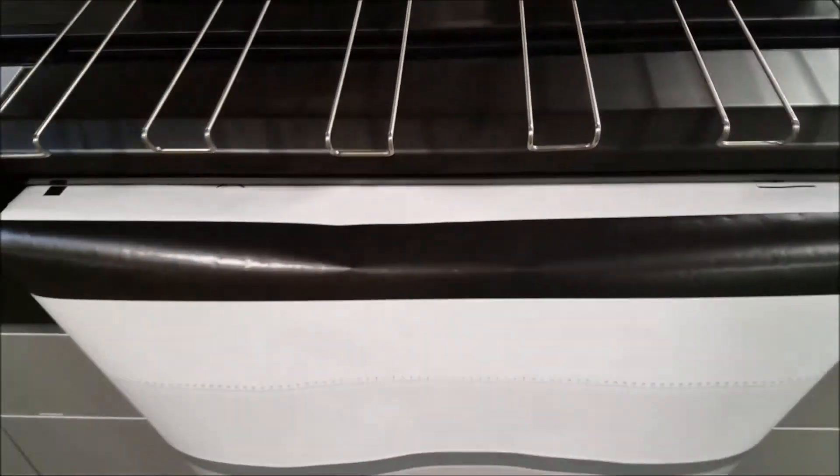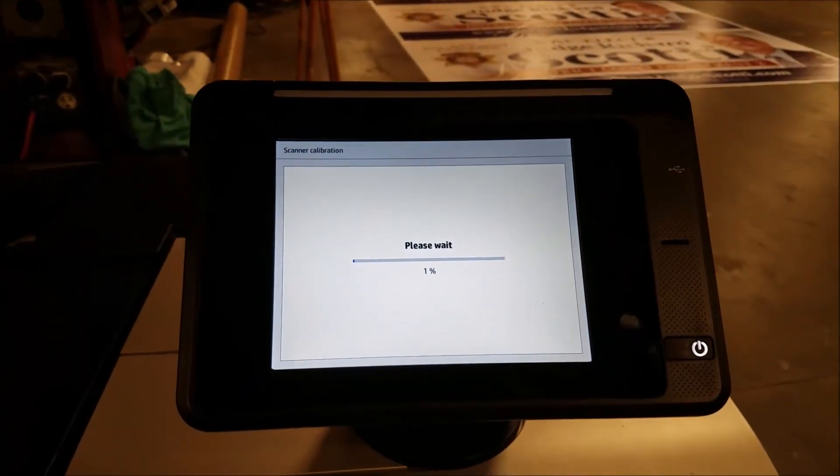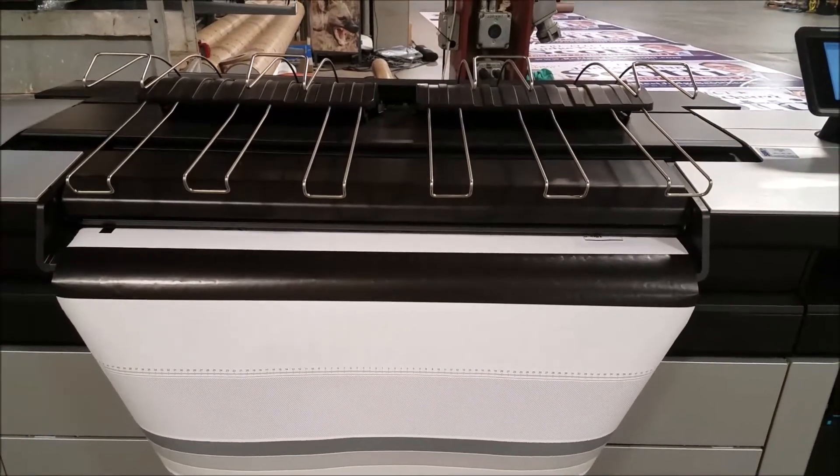The scanner calibration sheet is inserted into the front of the scanner and the calibration process begins. This process will take about 10 minutes, and the calibration sheet itself will be pulled in and out of the machine several times.